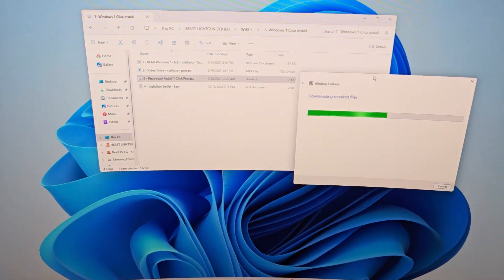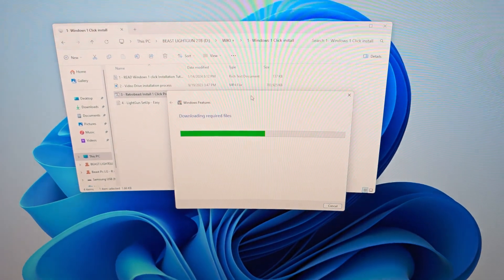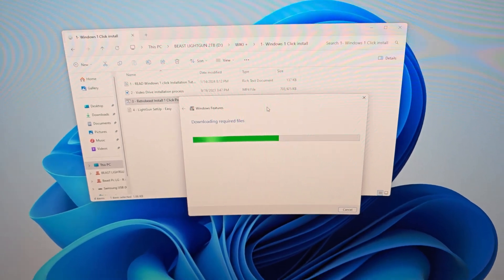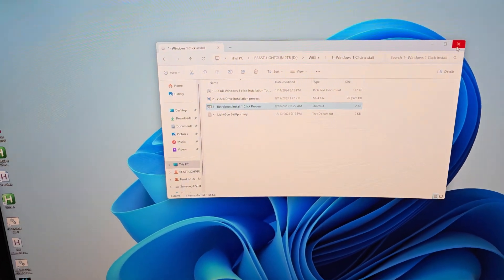Boom. Now look, this is still downloading a couple things. You get all your gun stuff right here. This is downloading something. I'm going to come right back after this is finished downloading. All right, I'm back. My internet over here is slow but it just finished. So look, we are all good to go.